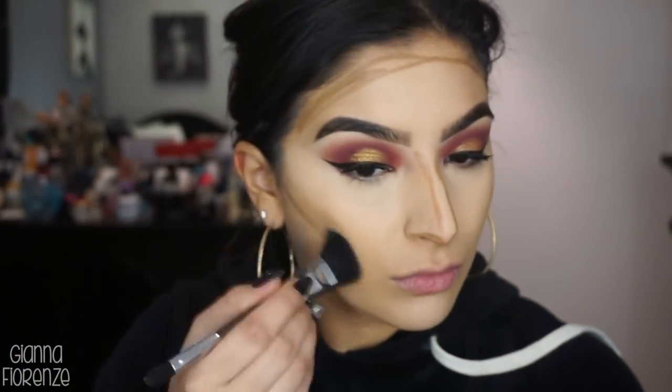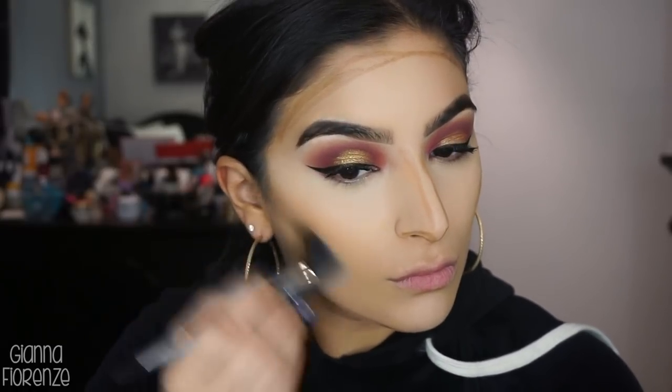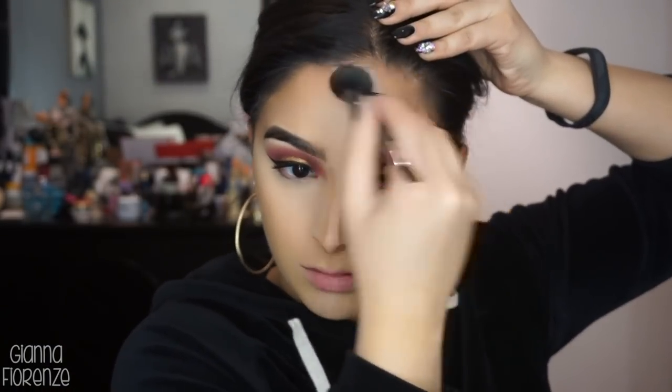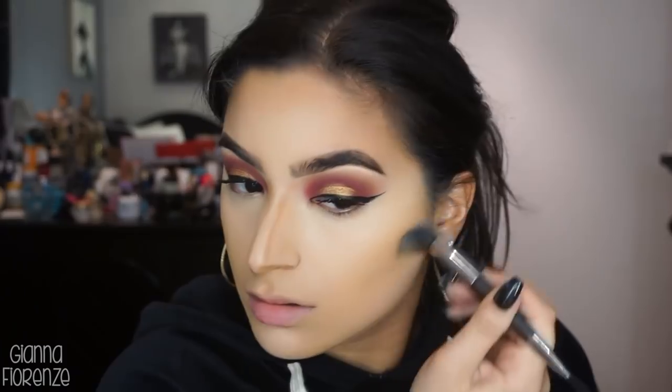Now I'm using the KKW Beauty contour sticks in medium, drawing the darker shade on the nose, cheekbones, forehead, jawline, and underneath the lip. Then I'm using the lighter shade to bronze up the cheeks a little bit. I couldn't really use this when I was tan, but now that I'm more pale, I can use it — and I really like how these blend. I'm using a Cover FX brush that came with the contour kit. I love their cream contour kit too, though it's a little too light for me right now — I'll probably purchase a darker shade.